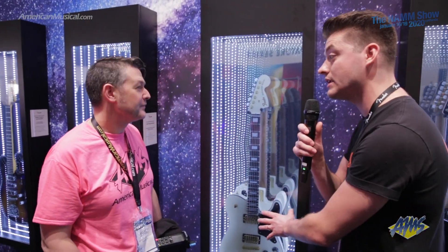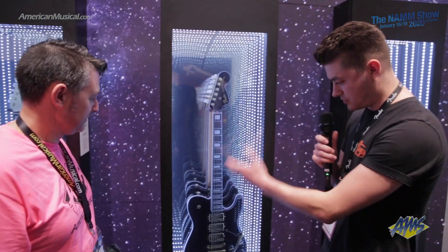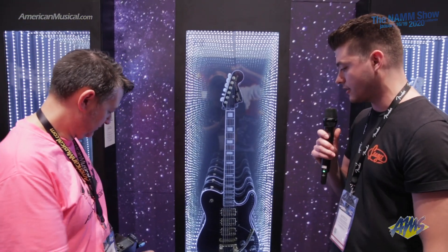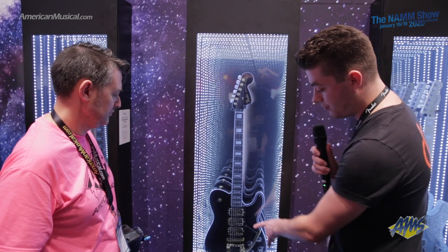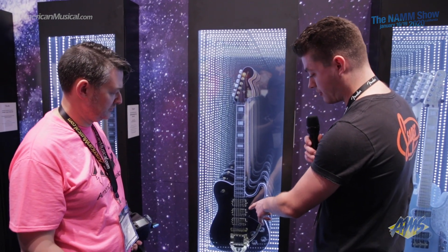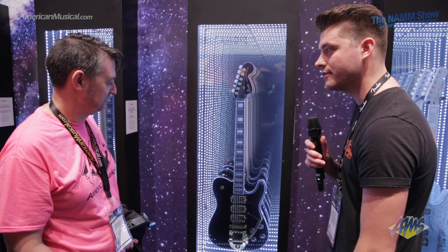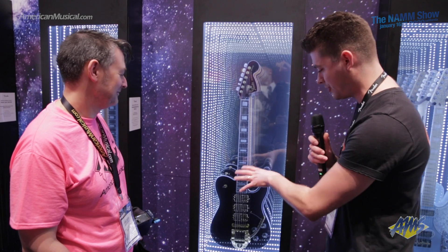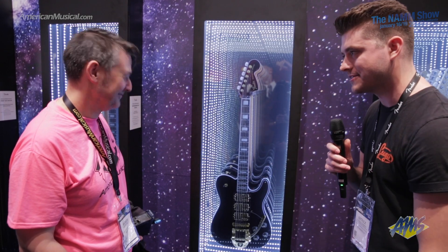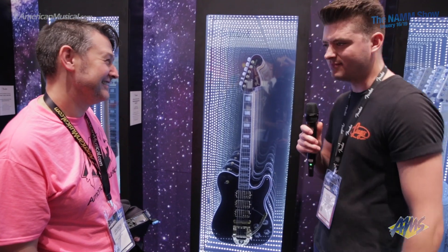It's a mahogany neck and a mahogany body. And here's our next Troublemaker — again mahogany neck and body. You've got the third pickup, the third double tap in the middle. And obviously the addition of the gold Bigsby makes it stand out. You've kind of got the tuxedo look going with the binding on the black body. This one has been a bit popular.